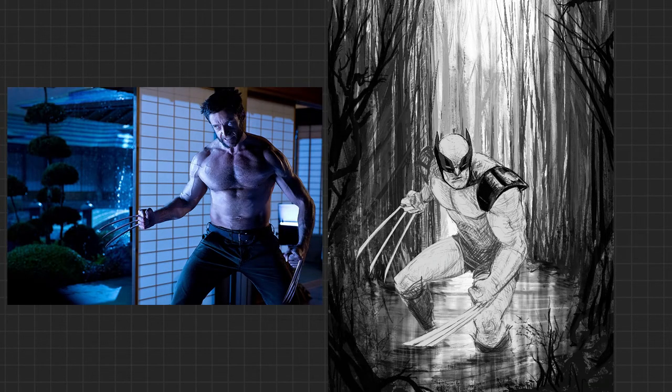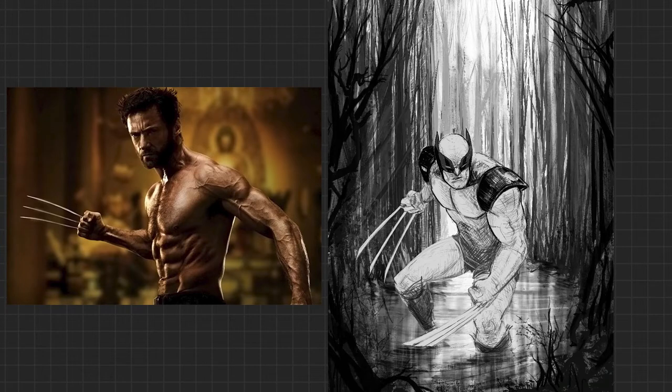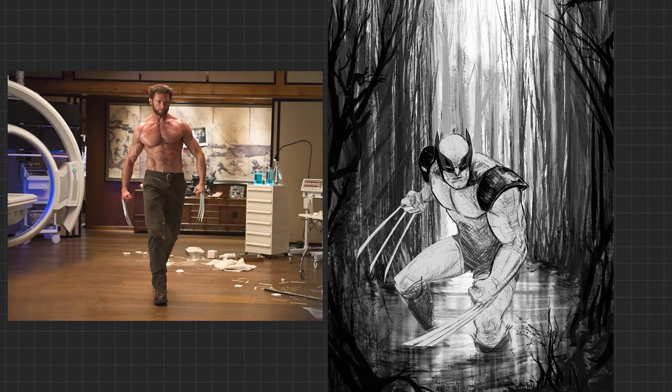Holy shit, dude. Look at this beefcake. Why is he always oiled up? Why does it look like somebody's lubed him up in each one of these photos on set? Oh my God, there must have been an on-set lube guy or gal. I wonder how much they got paid to lube up Wolverine.